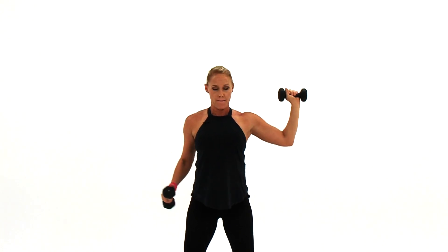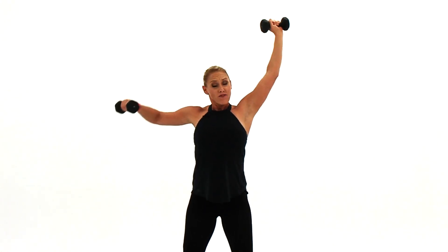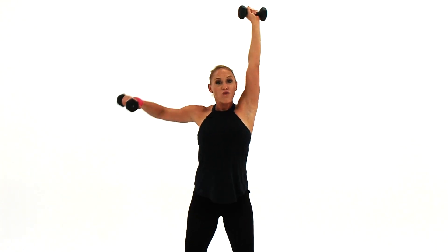You've got 16 reps. 16, 15, come on, up, 13, you've got this, 12, lift, 11, 10, 9. Come on, you've got eight — push, you can do this. Seven, your shoulders better be burning. Six, five, four, three, two.